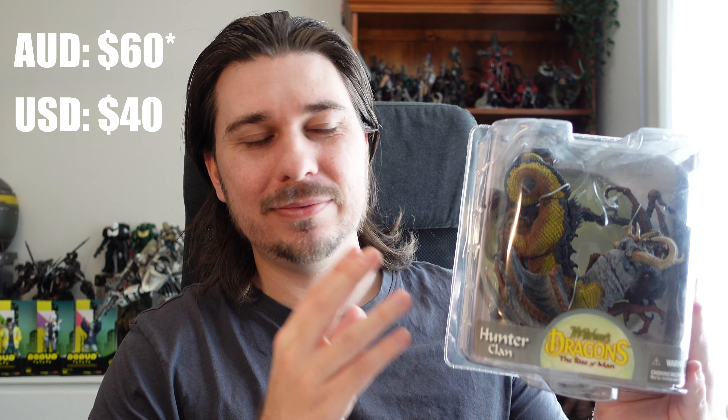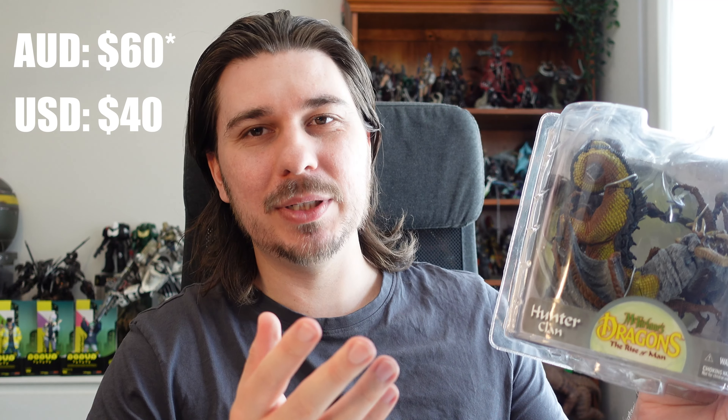I managed to find this on eBay for about $50, which is pretty reasonable. This is from 2008, so in the era where McFarlane was doing really good, really detailed work.